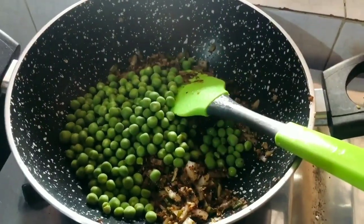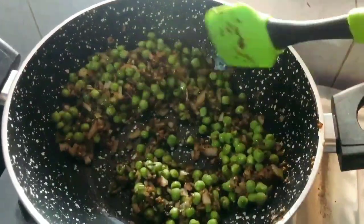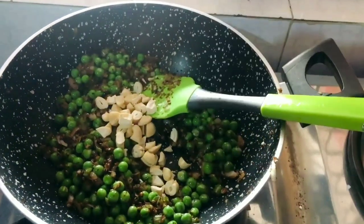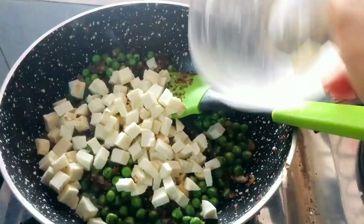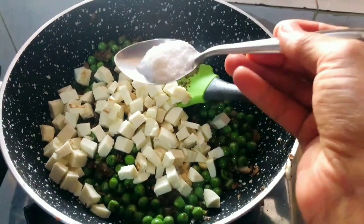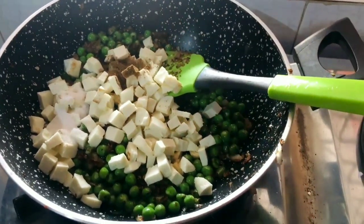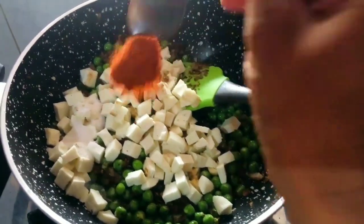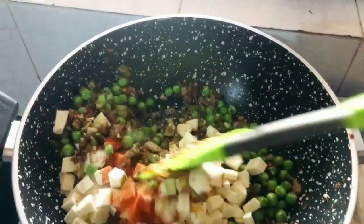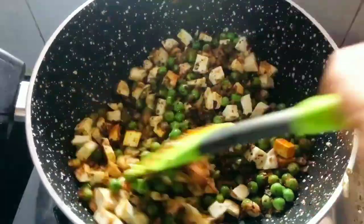Now we will add our potatoes. I didn't boil or steam them — just added them as is. We will cook for a minute. We will add 7-8 kaju finely chopped, and 100-150 grams of paneer cut in cubes. Paneer is optional but it tastes very good. Add salt to taste, red chili powder, and a little pinch of Kashmiri lal mirch. Mix it all well.